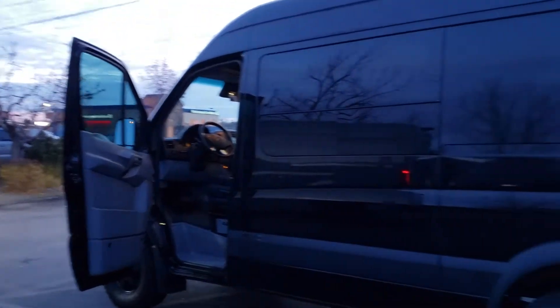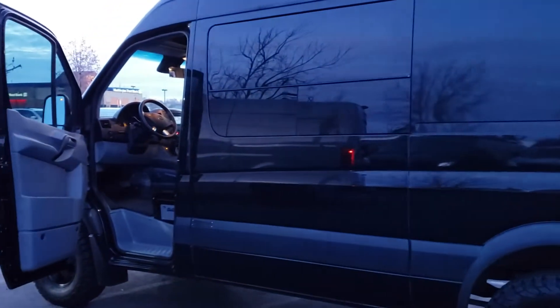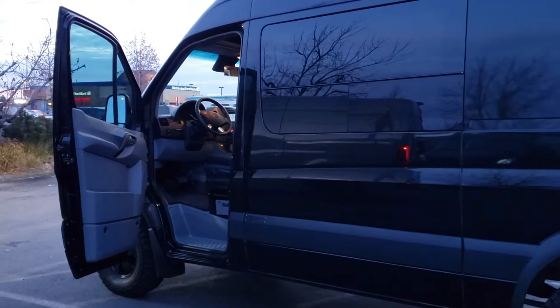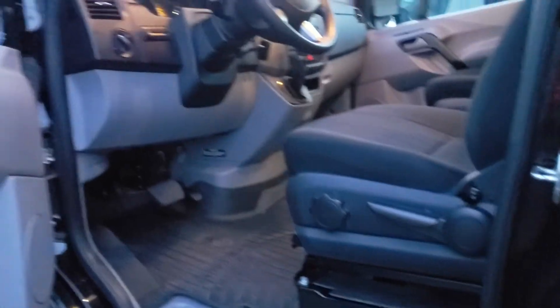Commencing video for a 2015 Mercedes-Benz Sprinter, classified as a cargo van but converted by Outside Vans, one of the premier upfitters in the country.